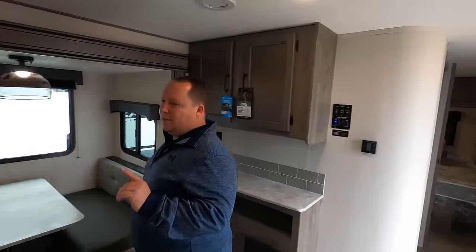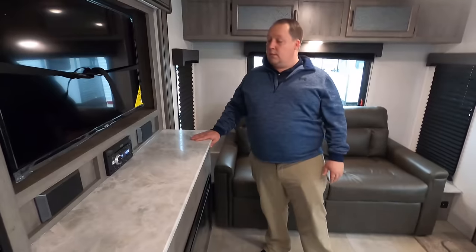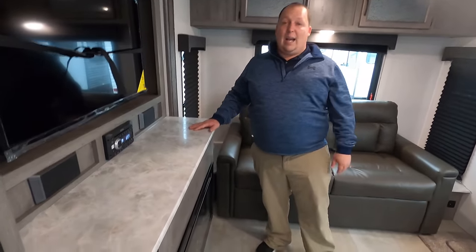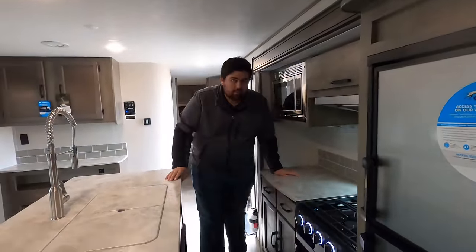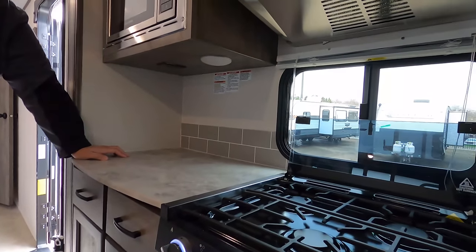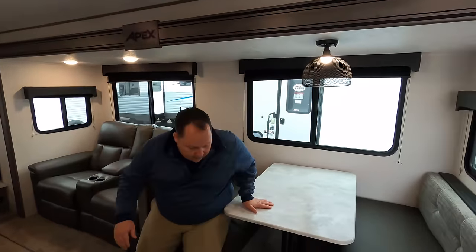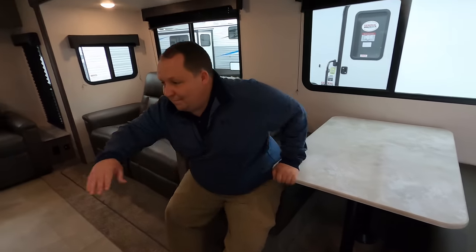Now it's time for three things we dislike about this travel trailer. Number one: this bowl right here — it pokes out. Not a fan of that. It's because of the outside kitchen, but still — it's just weird and awkward looking. Number two: the backsplash in the kitchen — I don't know why they didn't continue it all the way. How much more would it cost — 50 cents? It would have looked so much nicer and more finished. Number three: I hate carpet in a travel trailer, especially under the dinette. I'm going to drop a plate of food and it's going to stain the carpet. Not a fan. But that's it — that's the review.